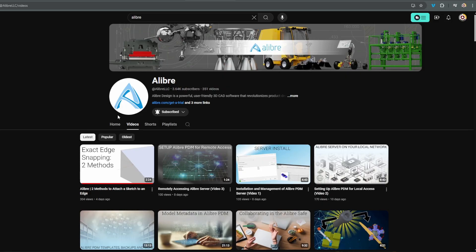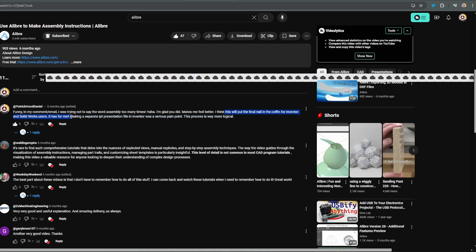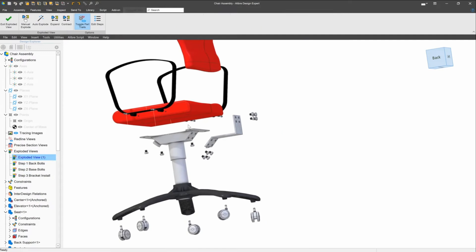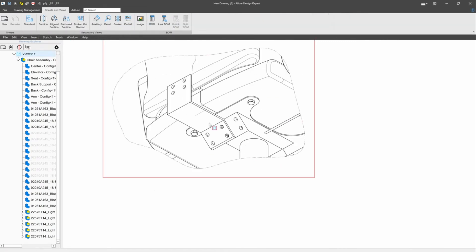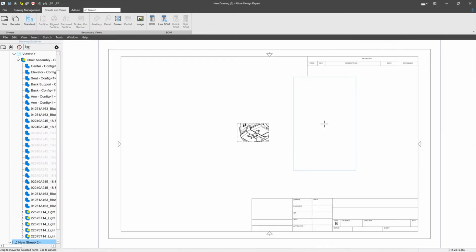A little bit of a story on Alibre: I went to one of their videos — they make a lot of videos on their software — and I asked them whether you can create assembly instructions, page-by-page instructions for putting a multiple-assembly machine together, like a plan or a process routing sheet. And the very next video was exactly that. He said he would make the video, and he made the video. How's that for transparency and communication?